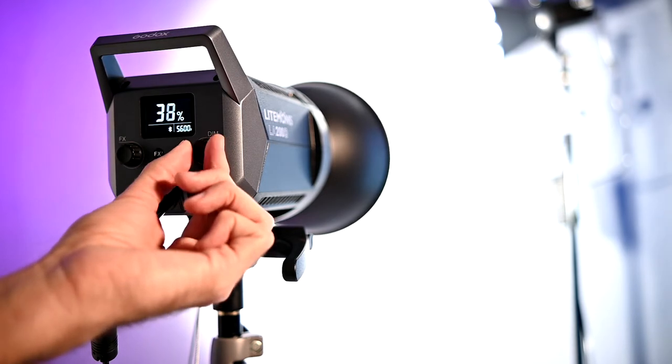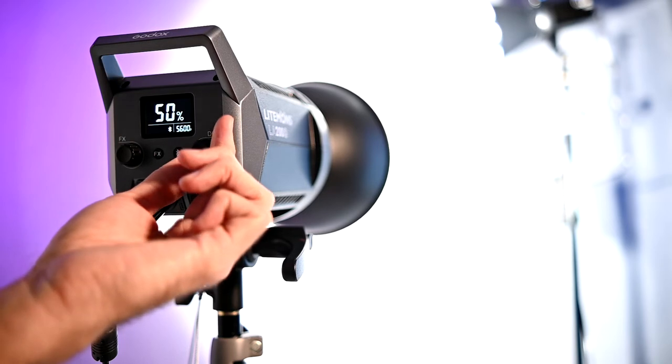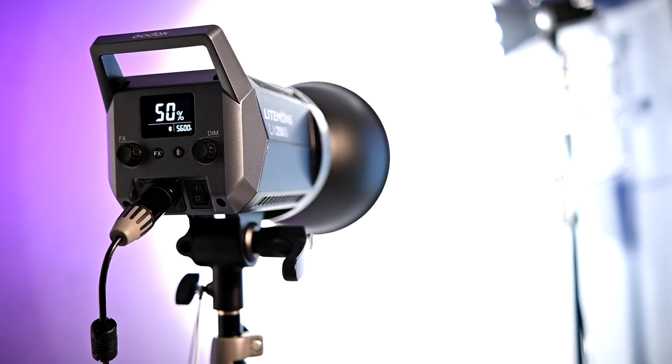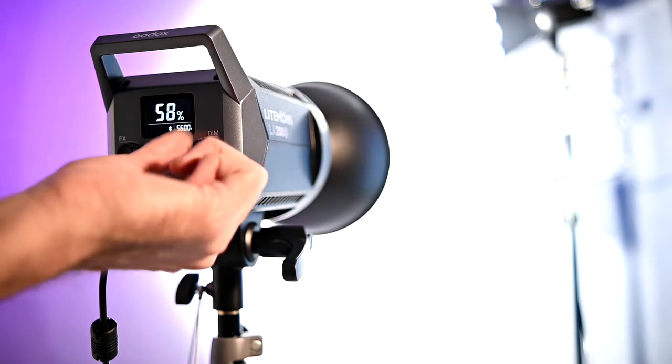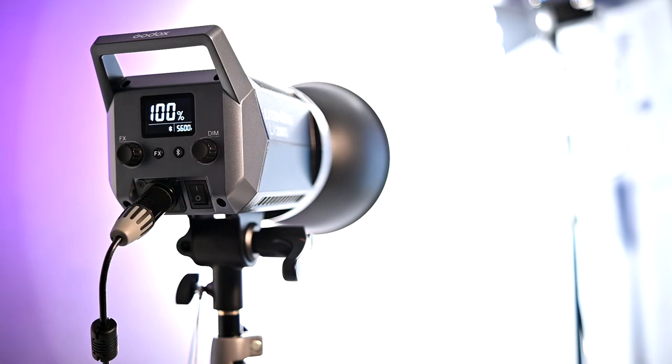At 50% you can see it's already killing that light back there. Let's see if we can adjust while we record. I'm just going to go to 100. It's going to blow out completely. Oh my word, that is very strong.